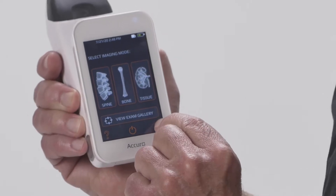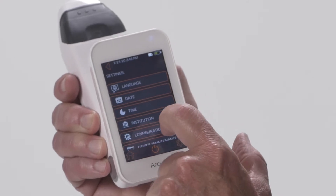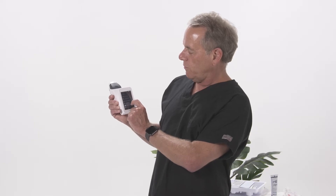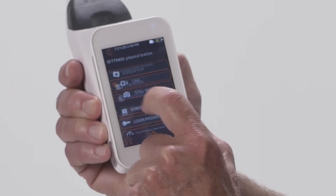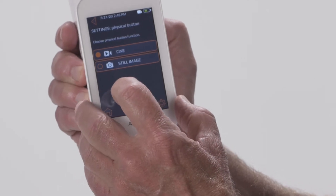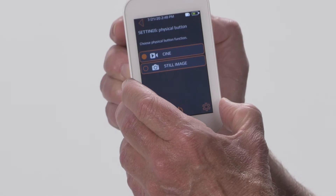One of the useful features is capturing images. If you go to the settings, you'll see language, date, etc. We'll go down to the physical button. When you hit the physical button, there are two options: cine and still image. I like to leave it on cine because you're actually able to take a very short video of what you're doing and capture the Acuro in action. You can use that to show your colleagues how it works without demonstrating on a patient.